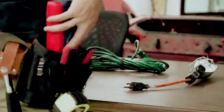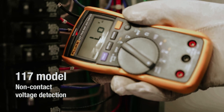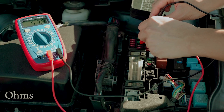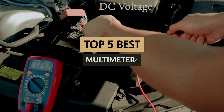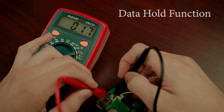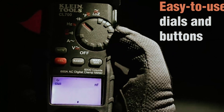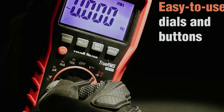When it comes to electrical work, precision is paramount and a reliable multimeter can make all the difference. Whether you're a seasoned electrician, a DIY enthusiast, or just curious about the complexities of electricity, having the right multimeter in your toolkit is essential. In this video, we'll take a look at some of the best multimeters on the market, helping you understand their features, benefits, and what to consider when making your choice. From measuring voltage and current to troubleshooting circuits, these indispensable tools can enhance your projects and ensure safety. Let's dive in and discover which multimeters deserve a place in your toolbox.